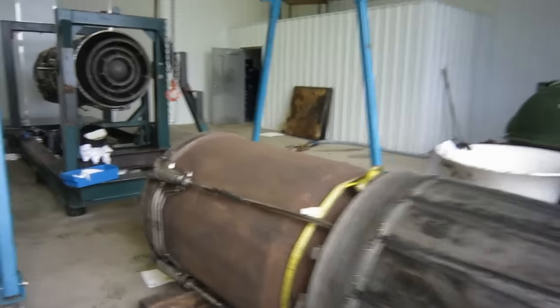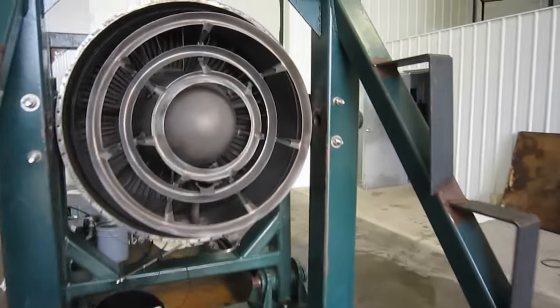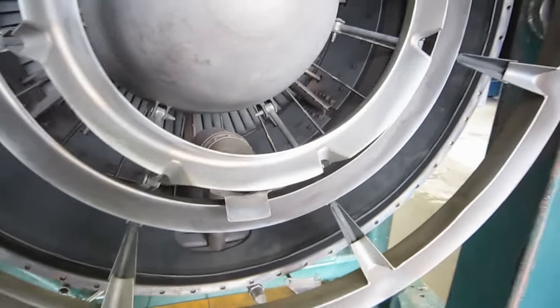We got the jet pipe off and the nozzle. Now that we have a chance, while we're disassembling the engine to get it out of the test cell, let's get a close-up look at all this afterburner stuff.